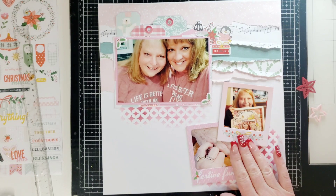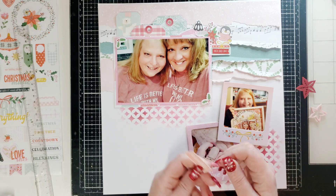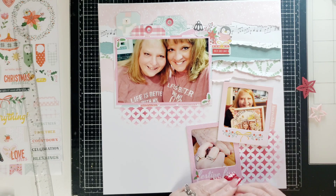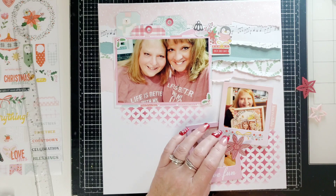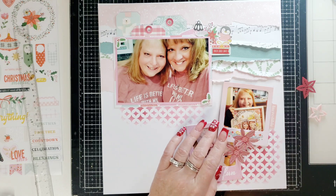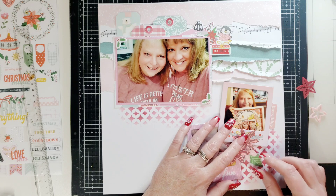Now I'm thinking we need to decorate down here. Also from the paper snips is this tab that says 'incredible' — I was thinking about putting that there. These are some fussy cut flowers from one of the pattern papers. I think this might have been from 2021, I'm not really sure. I had them, they look good, I'm going to use them.